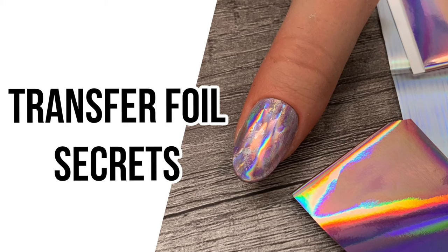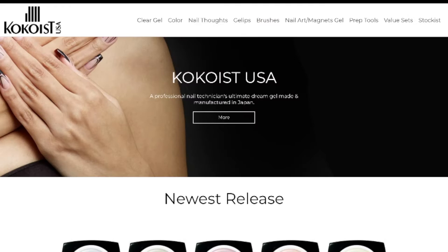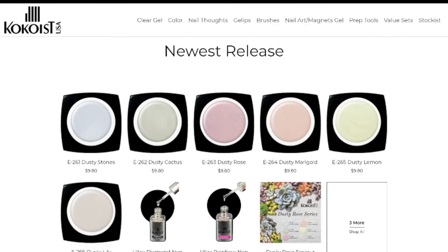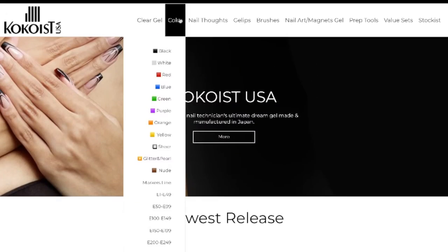Transfer foil is one of the most easy yet beautiful nail art techniques to create quick fun nail art, but chances are if you're watching this video you may be really struggling with it. Welcome back — my name is Paola and I'm happy to be hosting for Coco's USA again. If you're new to Coco's products, Coco's gel is a soak-off gel made in Japan.